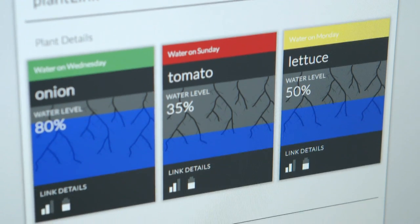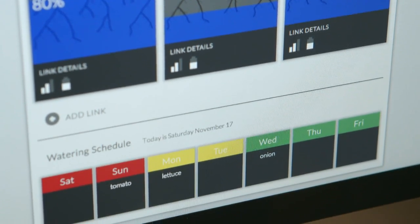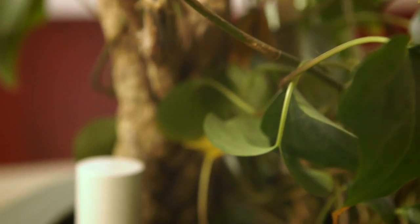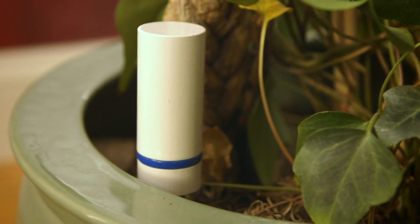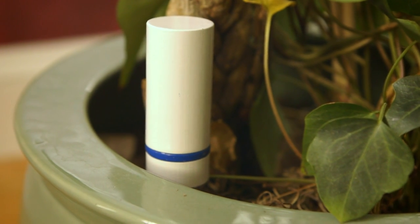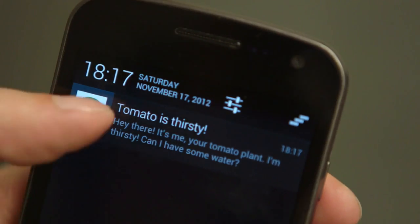From here, the information is sent back to our servers, where we correlate the reading with other factors to determine a custom watering schedule for your plants. Our users can then set custom notifications that will remind them when it is time to water. So far, we've created email, text message, and push notifications that can be set to alert you only during times when you'll be near your plants.